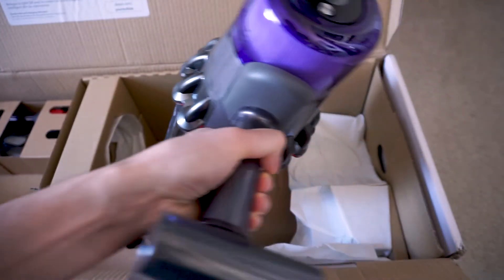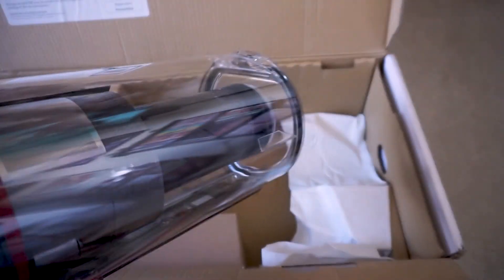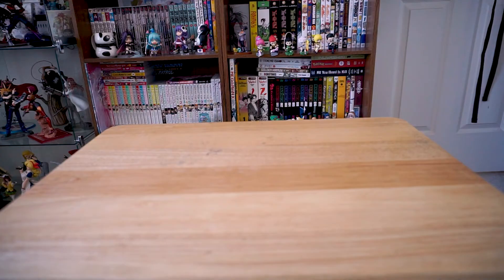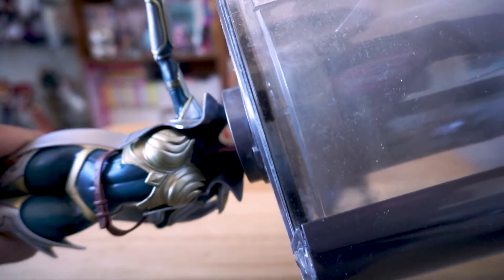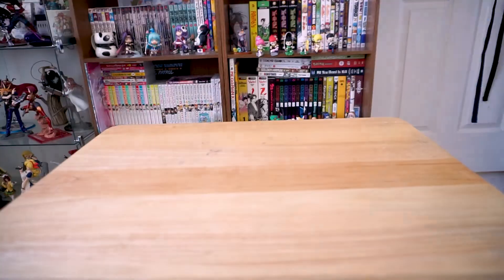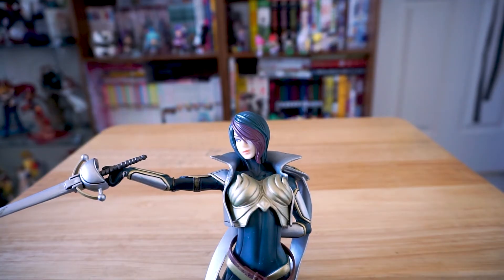Oh my god! This thing looks like it's about to blow up every single speck of dust in this room. So just follow the instructions, and... voila! A nice clean figure.